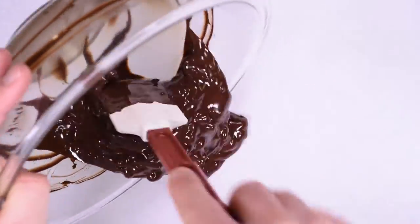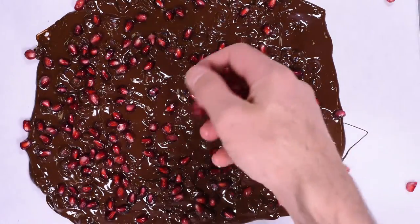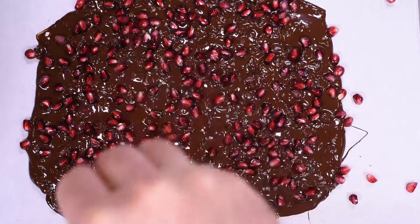Spread the chocolate into a thin layer over parchment paper. Press the seeds into the chocolate so that they don't fall off. Just a touch of salt will offset the sweetness just a bit.